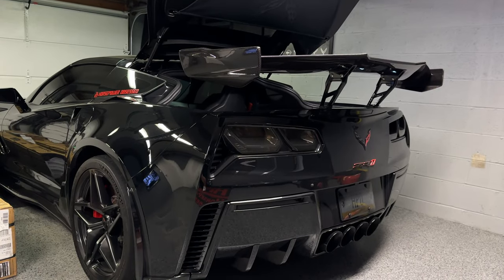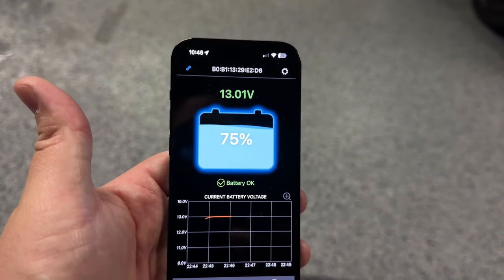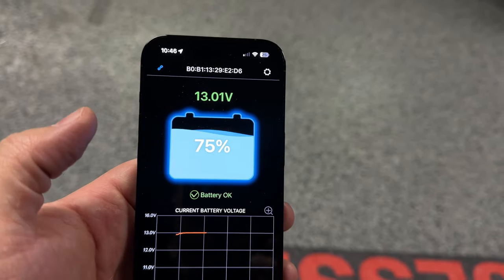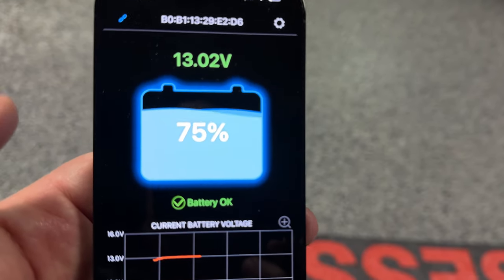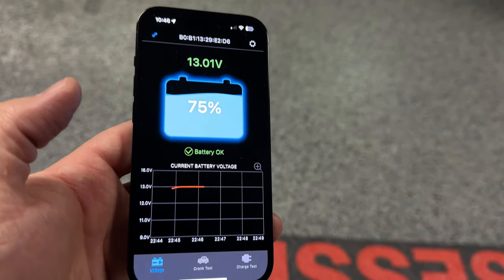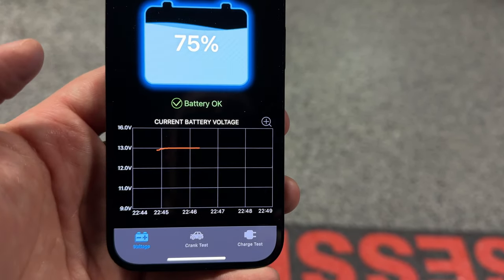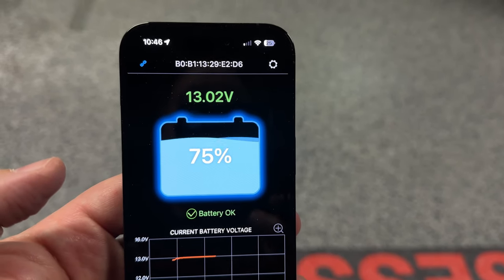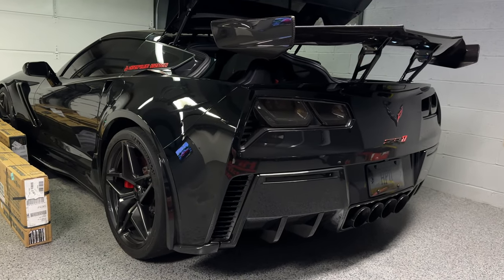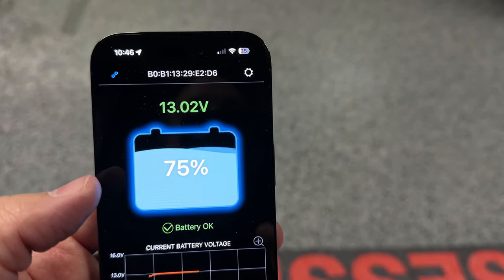As soon as I installed that and tightened down the positive battery terminal, I opened my phone and it automatically searched for the device, found it, and connected. It pulls in all the information — as you can see it's at 75%, voltage is at 13, and there's a graph showing current battery voltage that goes up or down depending on whether the car is started. The fact that this is at 75% is really impressive because this car has been sitting for about five months, and I've only started it five or six times to pull it in and out of the garage.